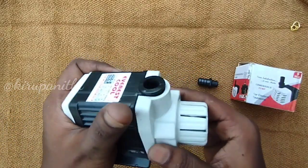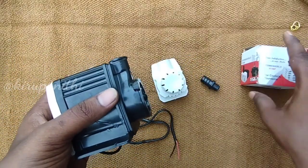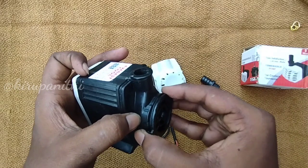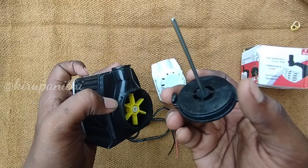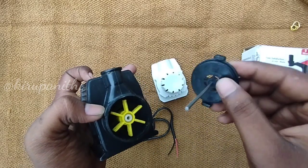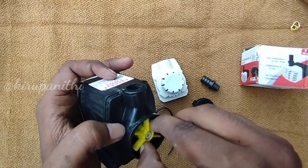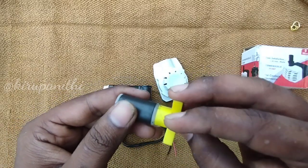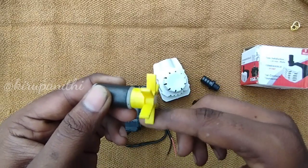Everything is correct. Let's check the pump — if we have water damage, we can replace it. In the back side, you can see the blade and magnet are set. You can fix the rubber shaft. You can fix the rubber with the center and the shaft. You can check that all of these are correct.